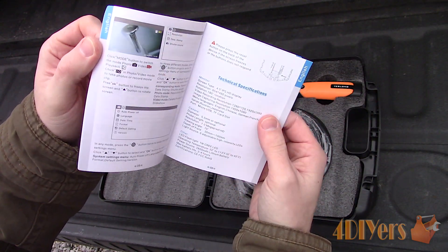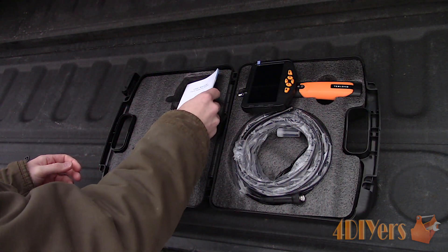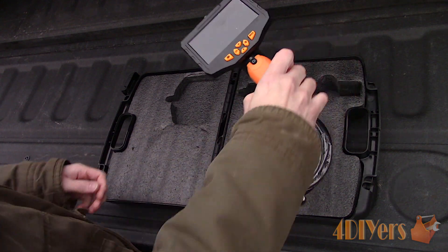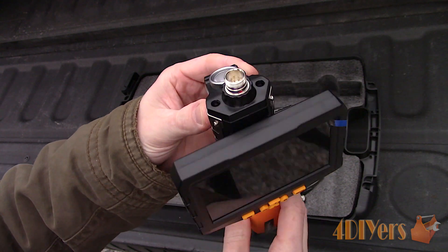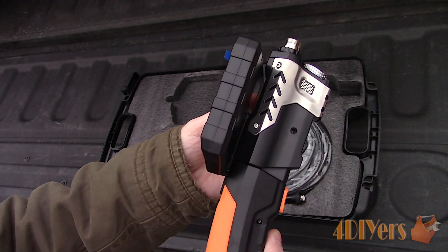It has pivot hinges on the rear of the case so you don't need to worry about the plastic fatiguing over time and breaking like what you may find with a flexible plastic joint. Once the case is open, included is detailed instructions in various languages including English, German, Japanese and Chinese. Next you'll find the handheld screen, which is slightly different than the tablet version in my previous review. This is a 4.5 inch screen which produces a clear image, is rain proof and is protected with tempered glass so it's able to handle the abuse when working in the field.